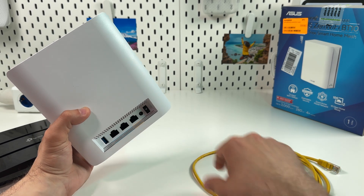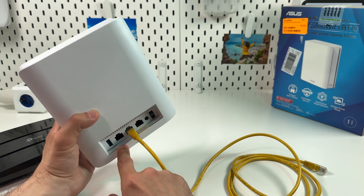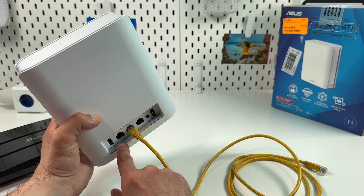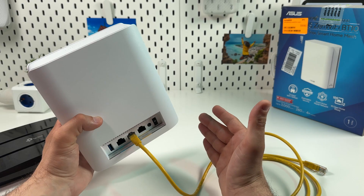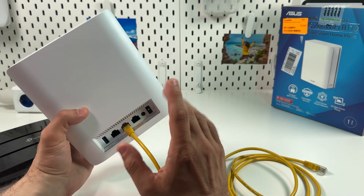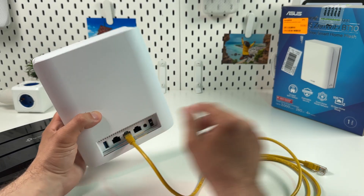Also, the second port free of internet connection — let's say you connect it to the 10 gigabit port — the second blue-labeled port can be used as a LAN output, same as the yellow-labeled one. So you can connect access points, smart TVs, gaming consoles, and computers to these ports.